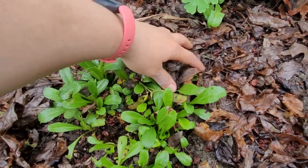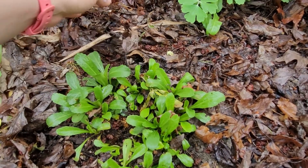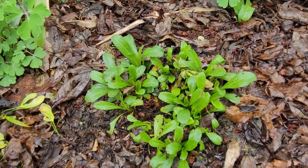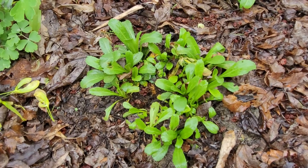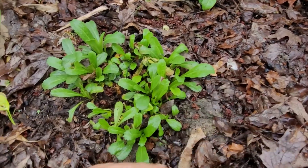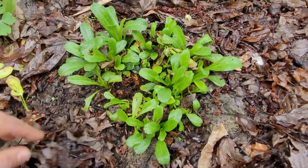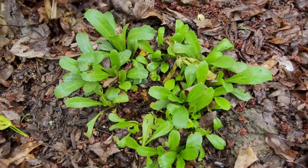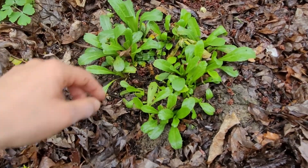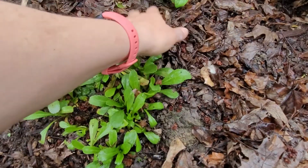We are getting into the beginning of May and there are still chances that a frost could come in. I'm in Michigan, so if that is the case I will come back and cover this. But at the moment it looks like our weather is supposed to be good. I'm just going to uncover this and you can see that it's doing really well.